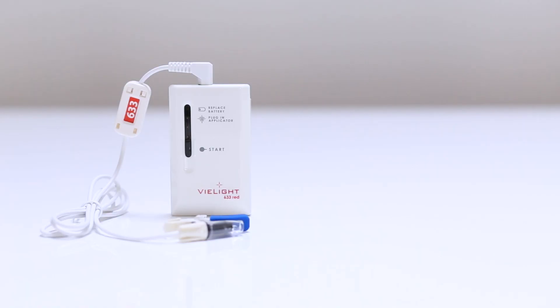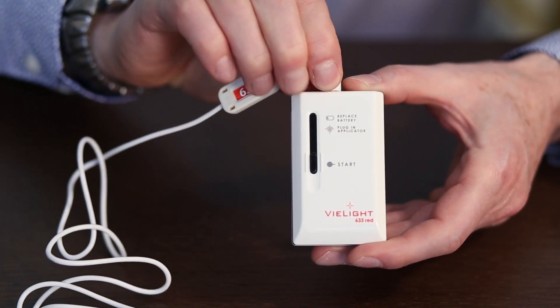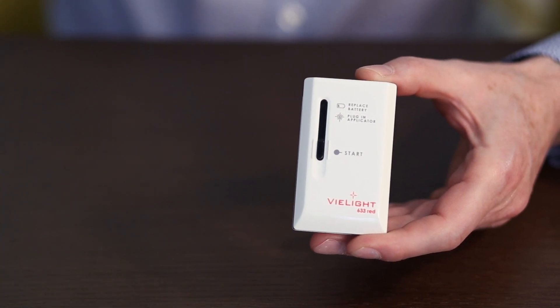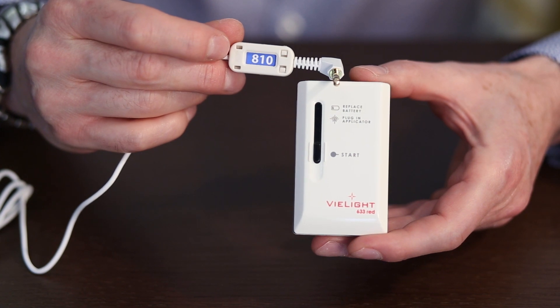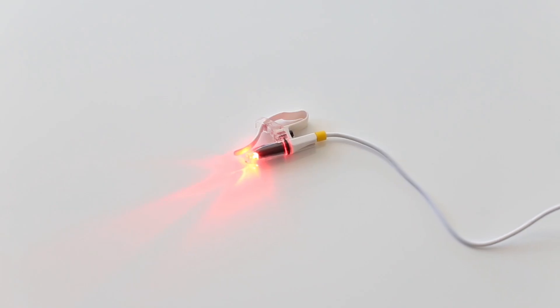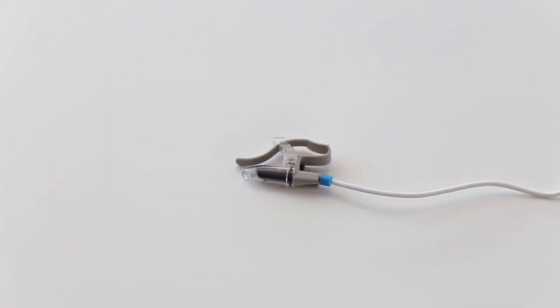If you're uncomfortable with sharing your applicator with someone else, you could purchase an additional applicator. Please note that applicators are not interchangeable. If you own multiple intranasal devices and multiple applicators, you can tell the applicators apart by the colored bands underneath the diode lens: the 633 is yellow, the 655 is red, and the 810 is blue.